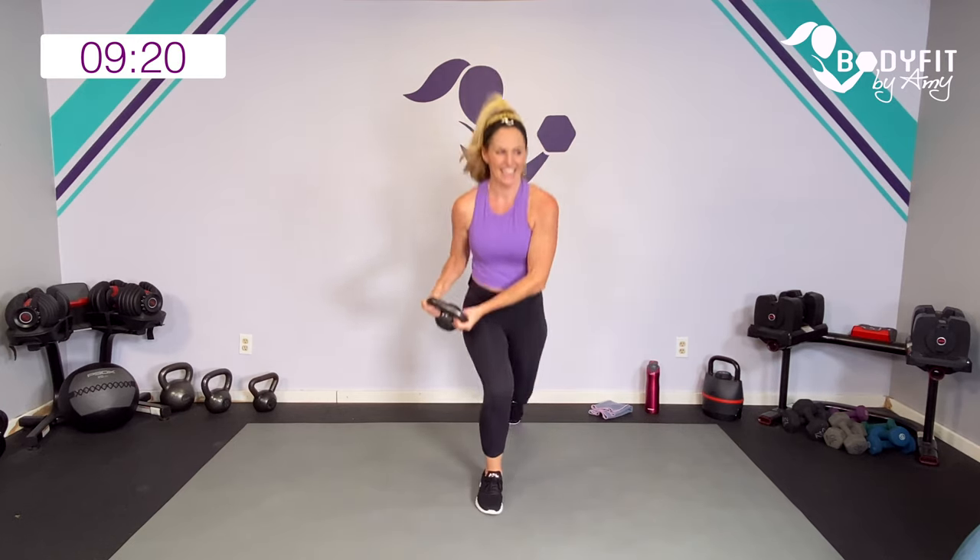Ten seconds. Curl and up. And breathe. Last one. Good — drop it down.